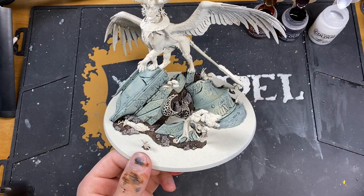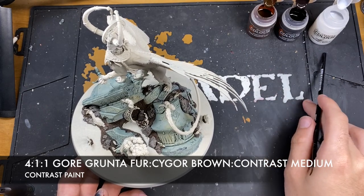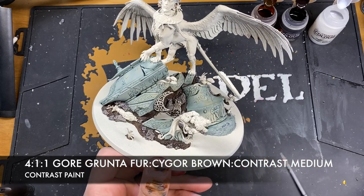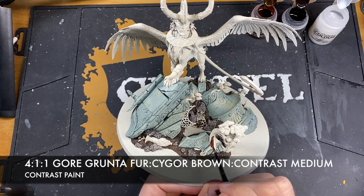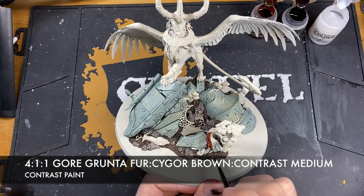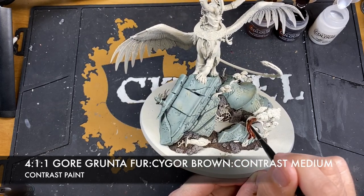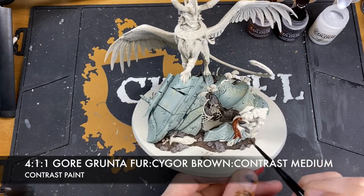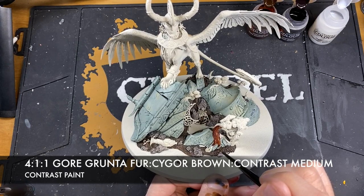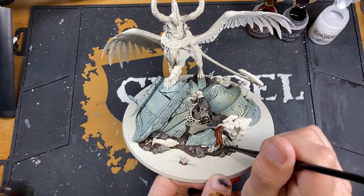The stonework base coats aren't finished yet - we'll do highlights later - but we're moving on to paint the tree branches. We'll create a mix of four parts Gore Grunter Fur, one part Cygor Brown, and about one brush load of Contrast Medium to keep it flowing. Paint this mix all over the wood. The reason we're not using straight Wildwood is we've used that on soil already, and we want variation - we want these trees to look full of life. The Gore Grunter Fur alone is a little too red, so the Cygor Brown takes the edge off.